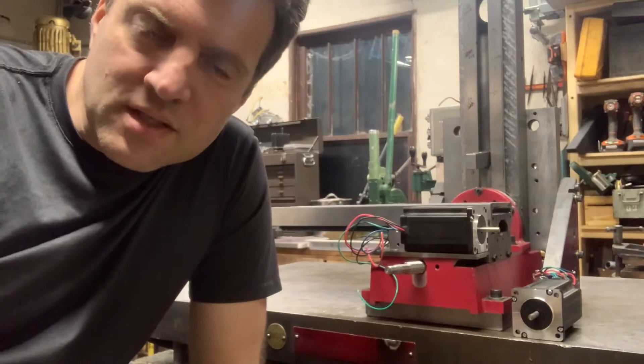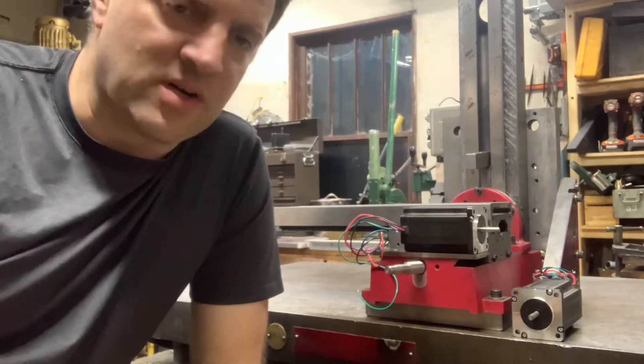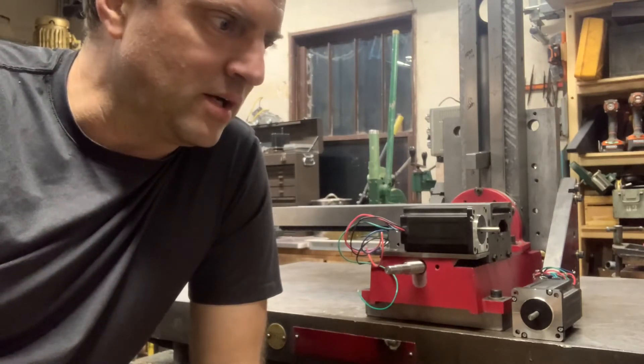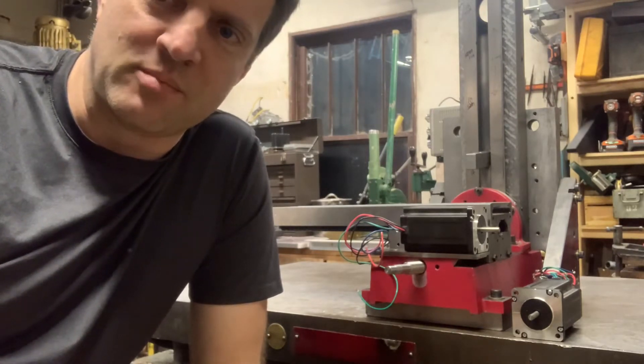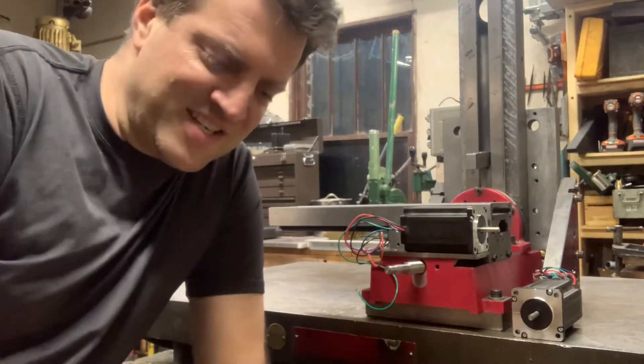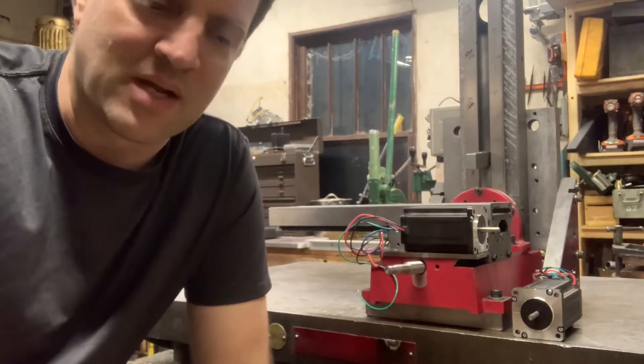Hi, welcome back. Hans here from the CNC mini mill project, converting to CNC. It's been a while. I've been tied up with other things in life, but I haven't let go of my dream of having a CNC mini mill, so I'm committed to getting it done, even though it may take a while.